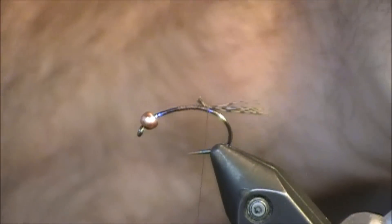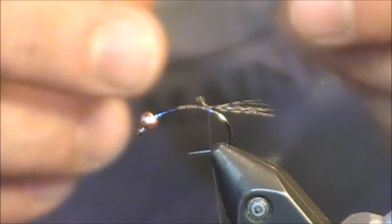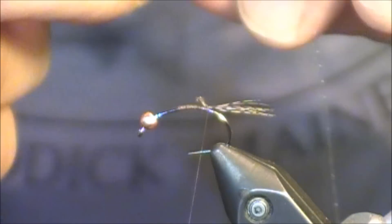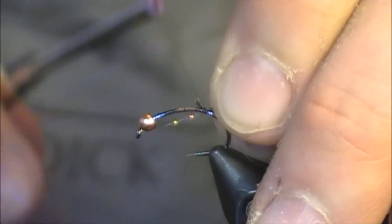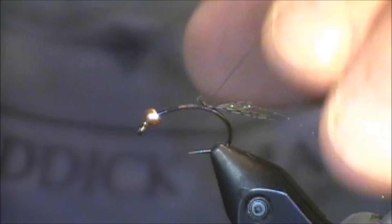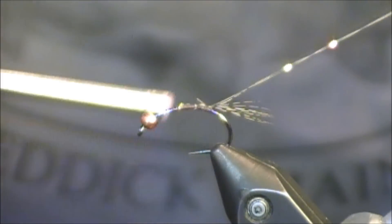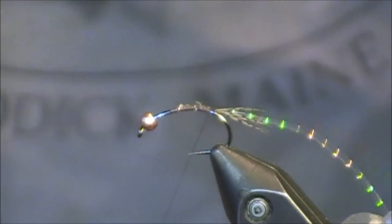Next I'm going to tie in the ribbing. John Anderson recommends Pearl Flashabou, but I'm going to use a little bit of Pearl Crystal Flash instead — I just like the ribbing look it gives. It doesn't matter exactly how you tie this in as long as you just lock it in. I bring my thread up, lock everything in, pull it tight, and bring my thread right back to my tail.